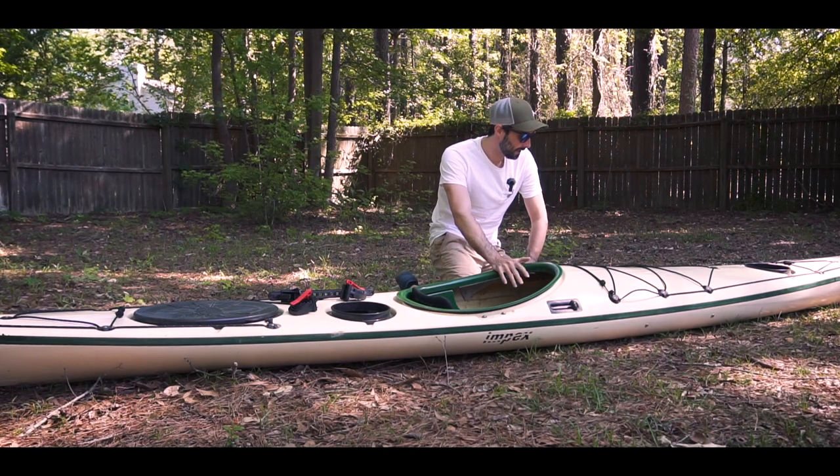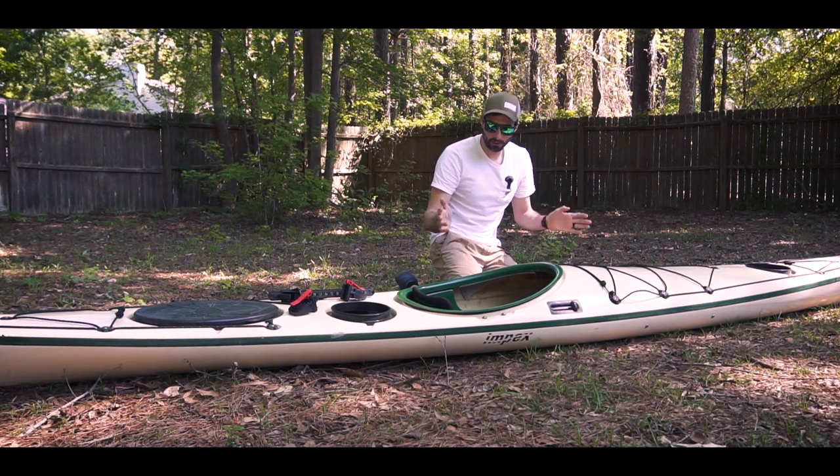Hello and welcome to another quick video, this one on adding footrails to a kayak.